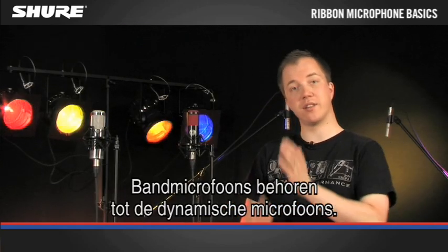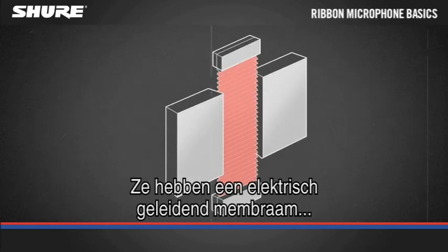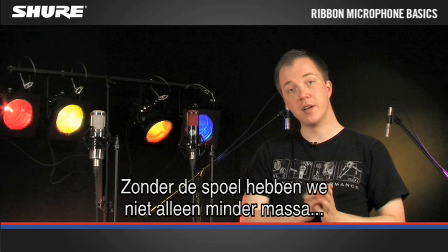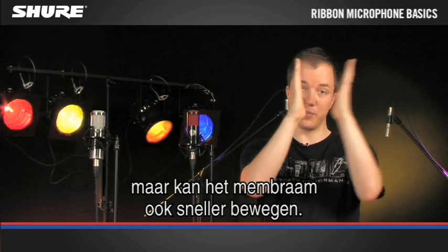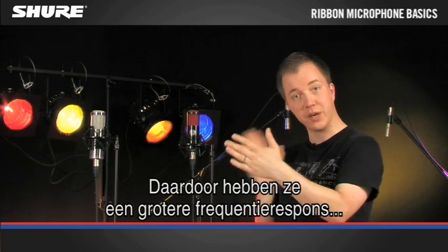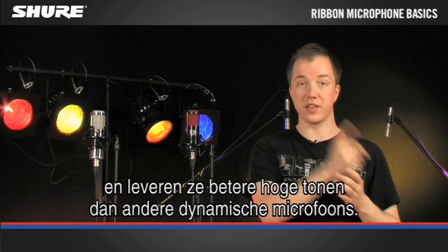Ribbon microphones belong to the family of dynamic mics. However, they have an electrically conductive diaphragm which moves directly in the magnetic field. By losing the voice coil, not only do we lose mass, but this also allows for the diaphragm to move faster, and that's what gives ribbons not only an extended frequency response, but also clear high end as compared to other dynamic microphones.